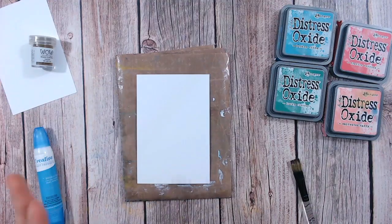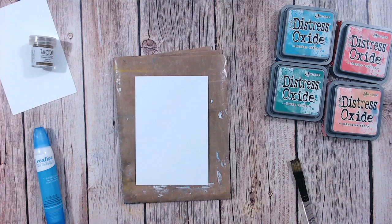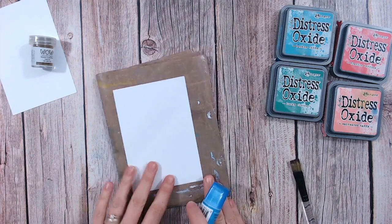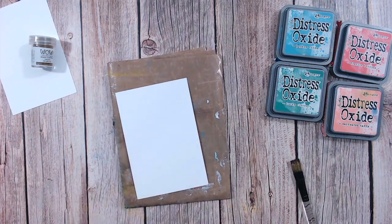We're going to do a couple of different variations of this - a blue-green one and a sort of pinky color one, just to see how they come out. Now these are going to come out different every single time, so don't worry if they don't look exactly as mine do. You're never going to get them identical.